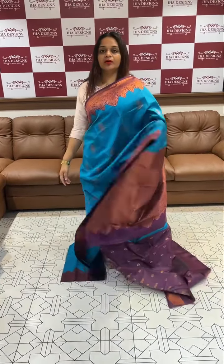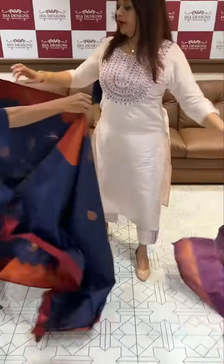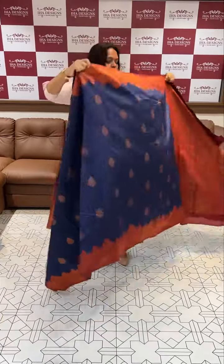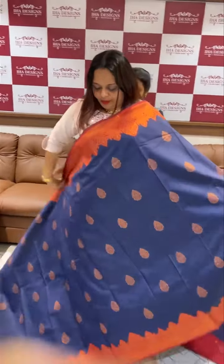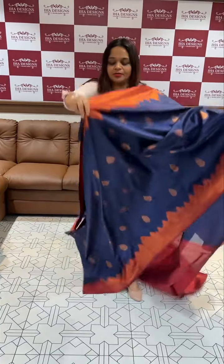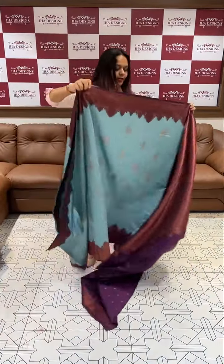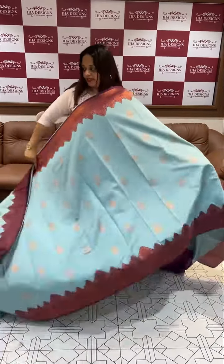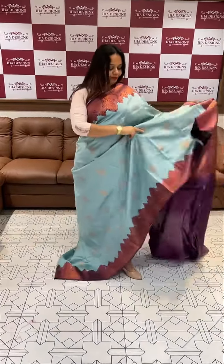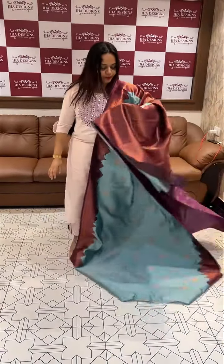Rich color contrast blouse with turning borders. Navy plus maroon — a very rich color combination. Beautiful color combination with contrast blouse. Full view at the dusty color, dark dusty blue-violet with turning borders and contrast blouse.